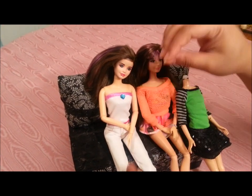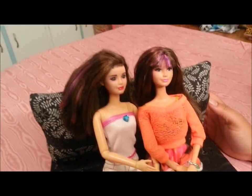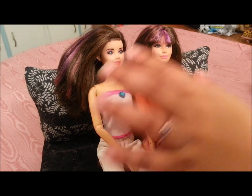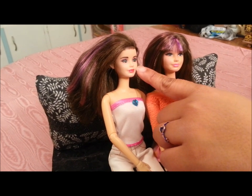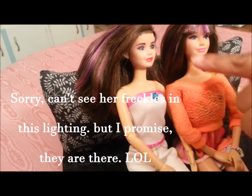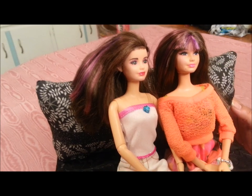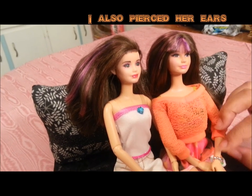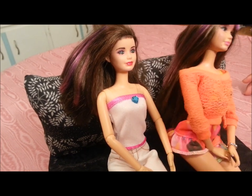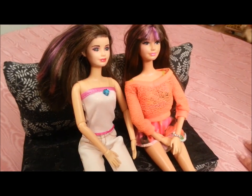The reason why these two Skippers look very different from each other is because I modified them. I didn't do a full repaint because I do like Skipper's face, but if you look closely she's got freckles, and I repainted a little bit of her eye makeup and her lips. She has a little bit of enhancement on her eye makeup and a beauty mark on her face. This Skipper doll actually looks quite Asian to me, so I pretend she's Korean.